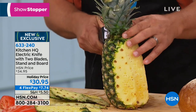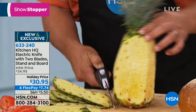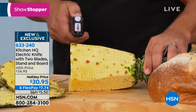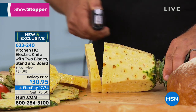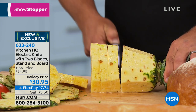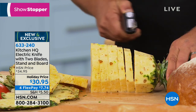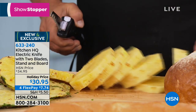It comes with two blades — one for breads and one for meats — and it all stores right there on your countertop or tabletop. Even through the hard core of that pineapple, I don't even have to move the knife. It does the work for me. So if you've got dexterity issues, or know someone that does, or maybe you just don't have really good knife skills, all you do is push the button on the knife and it does the work for you. You get perfect slices each and every time.